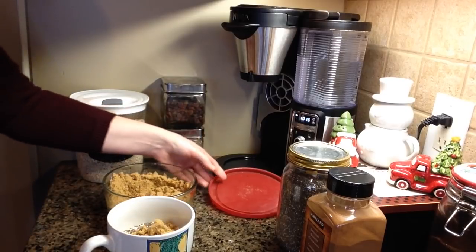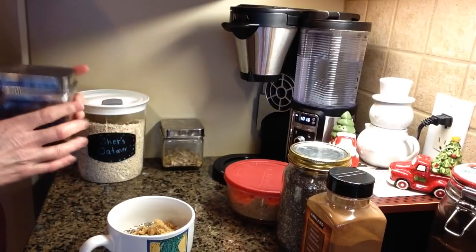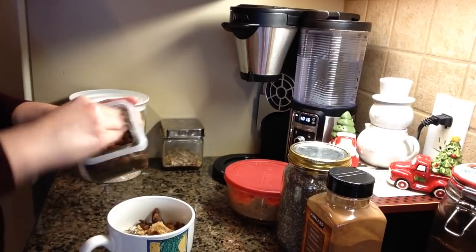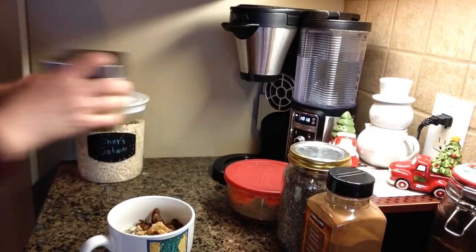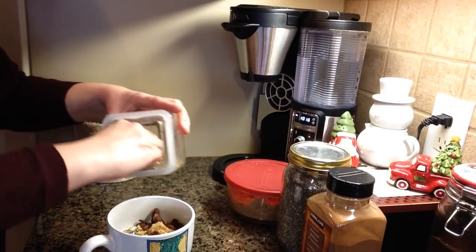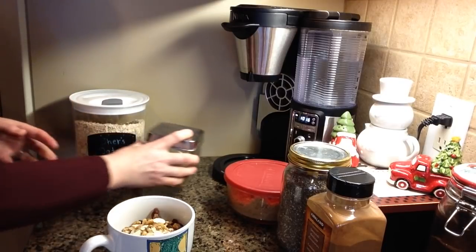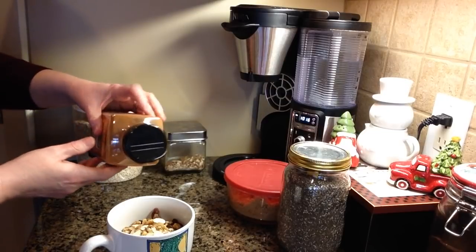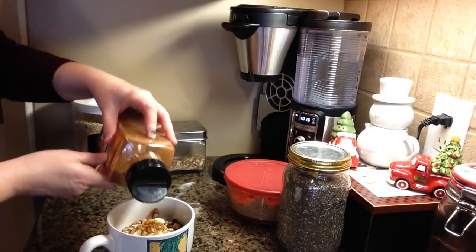I like to sweeten my oatmeal so I use brown sugar — you don't need too much, maybe about a teaspoon or tablespoon, however much you like. Then this is where you get to be a little creative. If you're not a fan of raisins, omit them, but I really like raisins — they give it a little bit of sweetness. I'm also a fan of nuts in my oatmeal, so I've got a mixture of walnuts and sliced almonds in here — just a few for a little crunch. Then the last thing is a little bit of cinnamon; don't put too much because it can overpower it, just sprinkle a little on top.